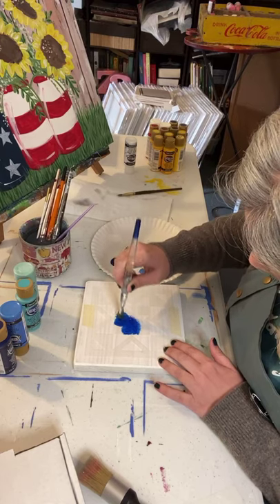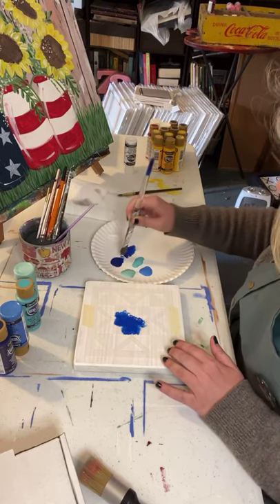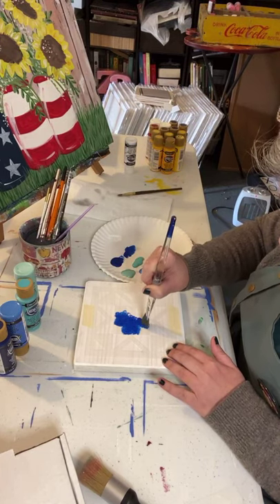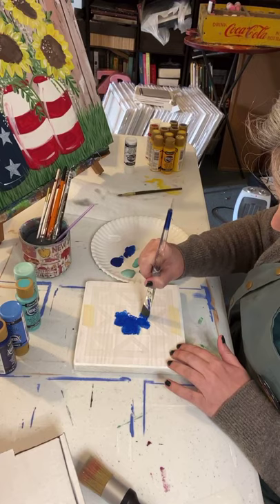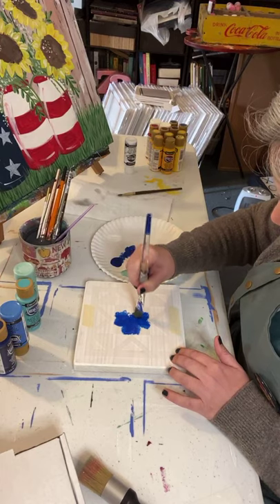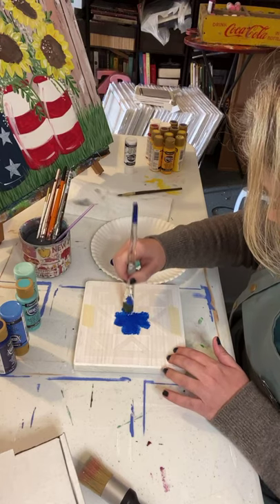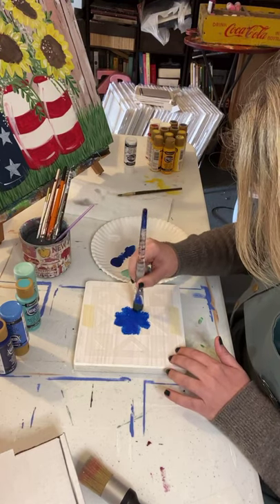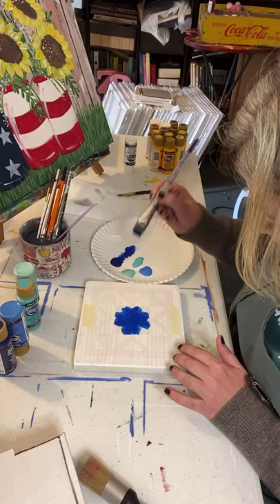That's hard for me to see. It looks super messy right now but it's very cool when you take it off. I got a little bit over there but since we're using shades of blue today I think it's okay. No matter what, mistakes will happen - it's just paint, you can paint right over it.